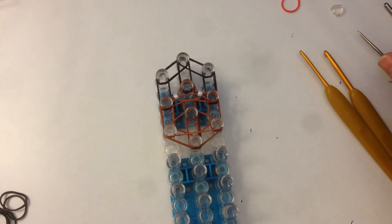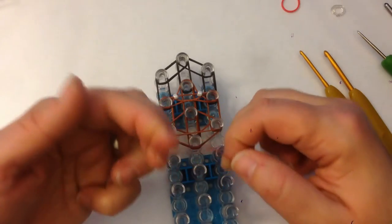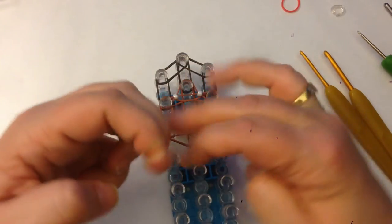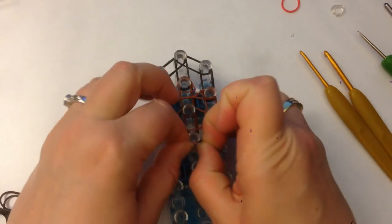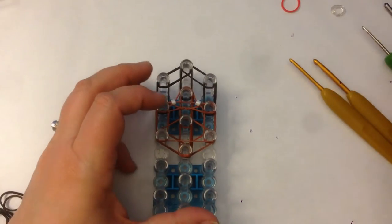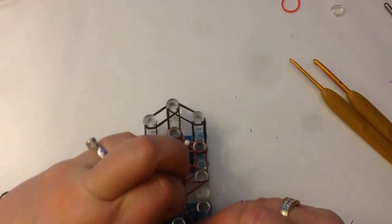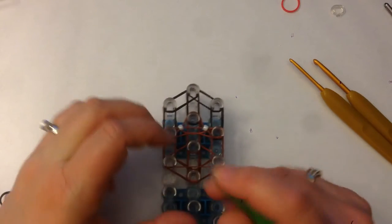Now we're going to put an end cap here, the same colour as her skin — stretch it, figure eight, wrap it round your fingers a couple of times. I did that twice, which means it's wrapped three times. I'd actually probably like to have it wrapped once more, so I'm going to take my hook and wrap that once more.